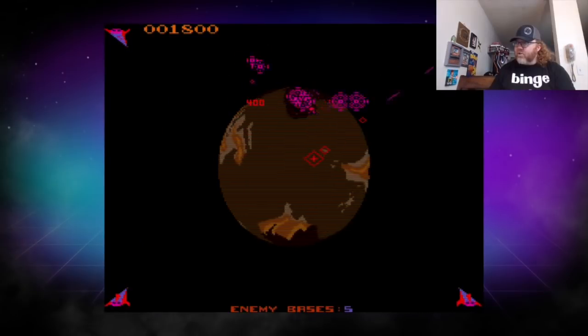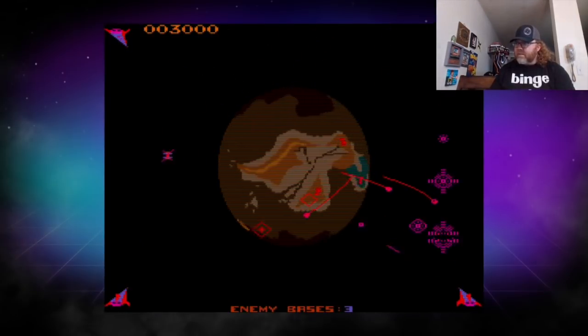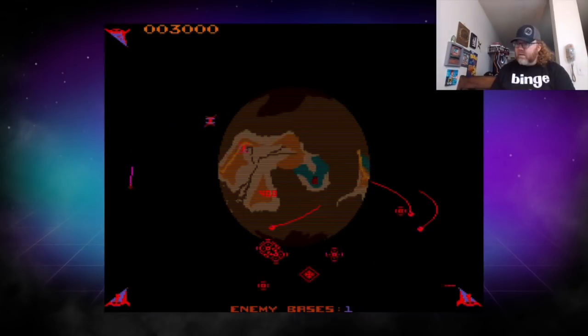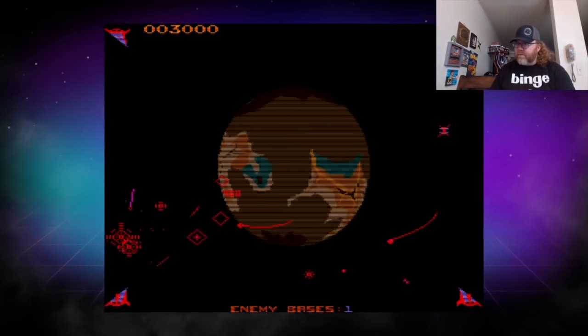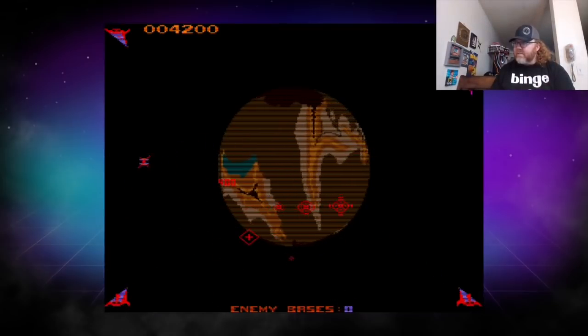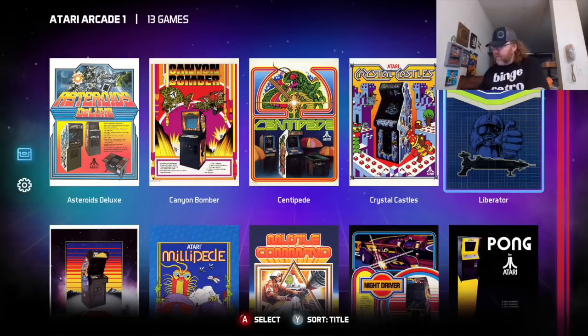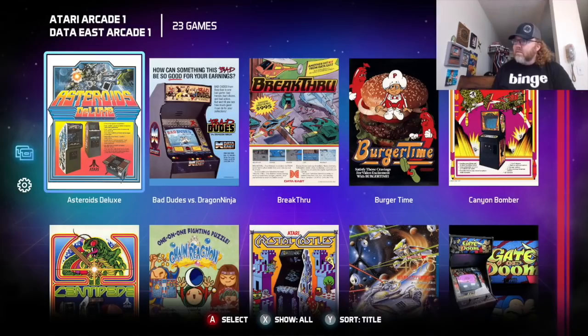All while avoiding the shots — it's Missile Command style. The explosion will defeat the missiles, but you don't want to lose your guns, and you've got to defeat the enemy bases. It's just so cool that even when the game is on, you just pop in another game and it automatically refreshes. I just love that.